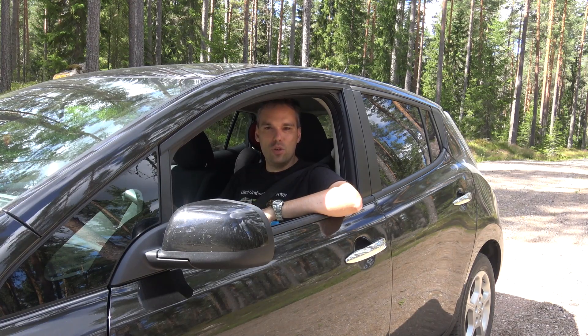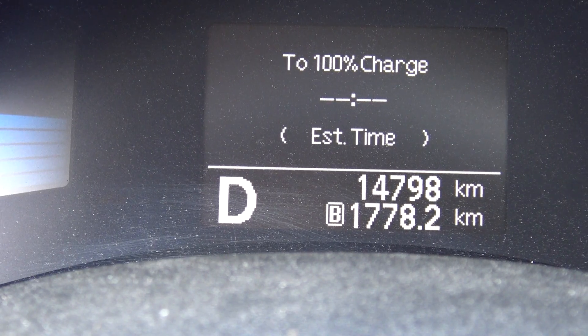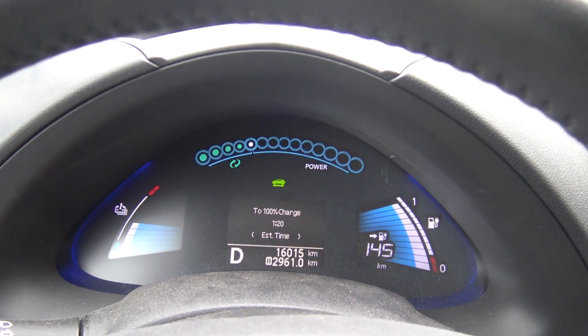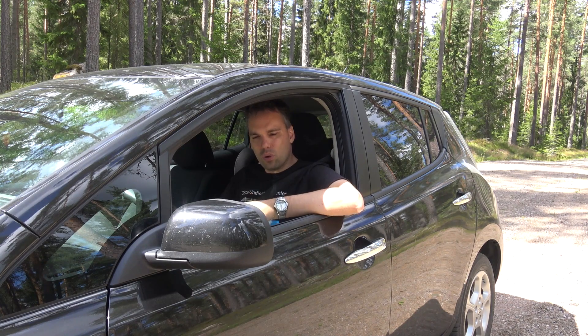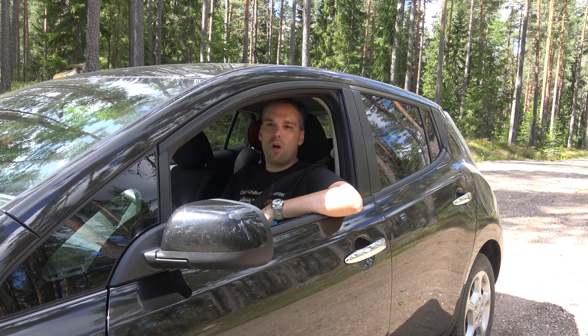The Nissan Leaf has two modes. It has the normal drive mode and the B, or so-called braking mode. When using the braking mode, the car automatically brakes as soon as you release the gas pedal — but it's not using the normal brakes, it's using the regenerative braking system, to maximize the power that can come back to the battery.